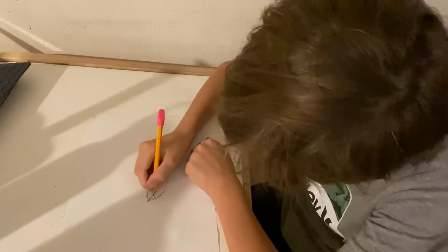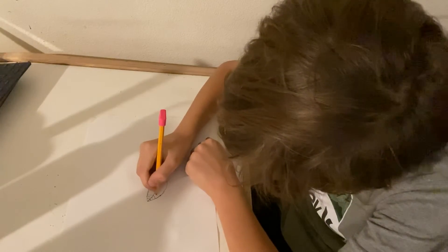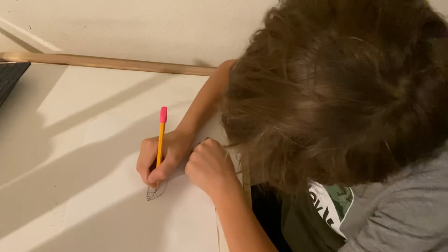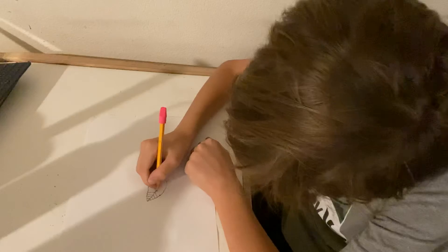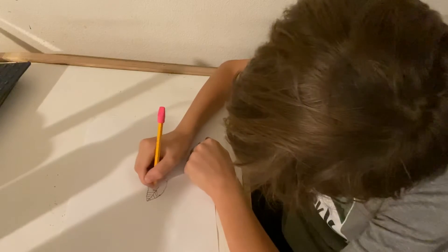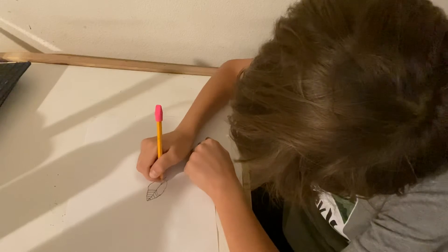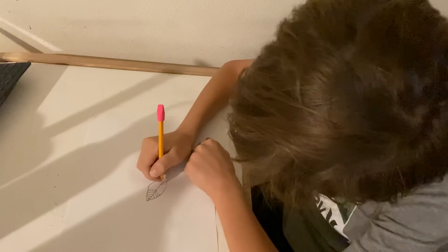Keep going down the line — up, up, up — keep going down the curve, up, up, then the line up there.